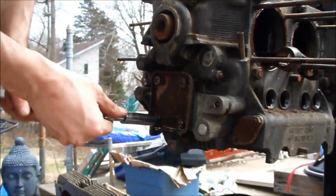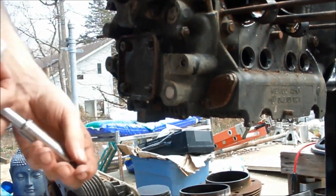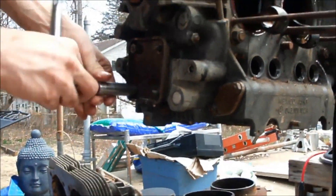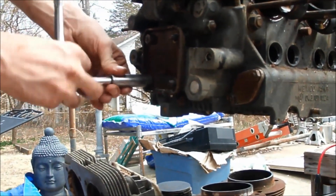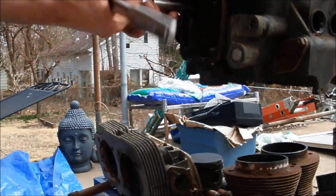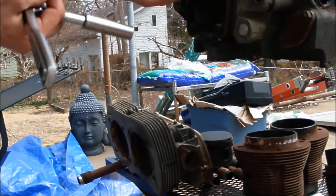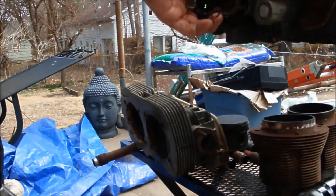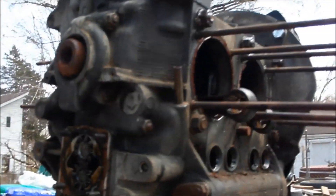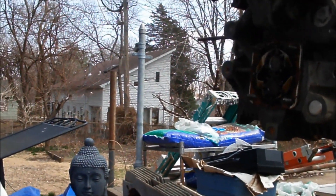We probably should have a bucket in case oil comes out. The cover doesn't tighten at all. There's one gear... there's one... all those gears look good. We bought a puller for those. Let's put that cover in a baggie.